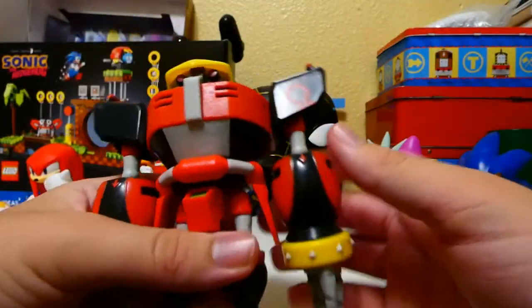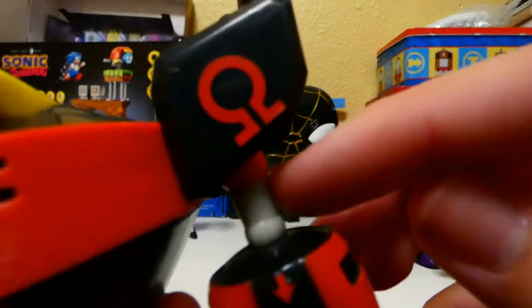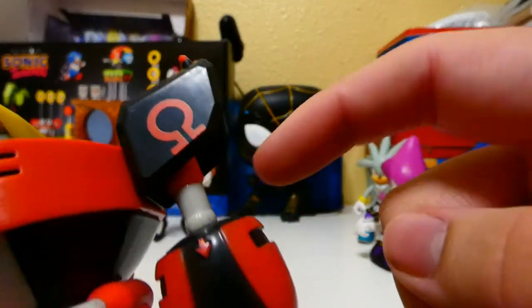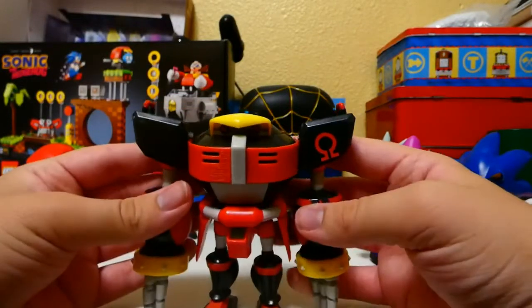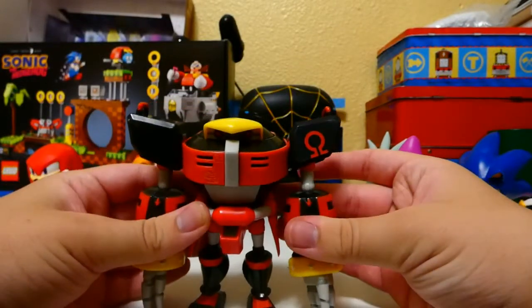Ball joint feet. I thought these things right here were bicep swivels, but nope. Omega is a pretty awesome figure overall.